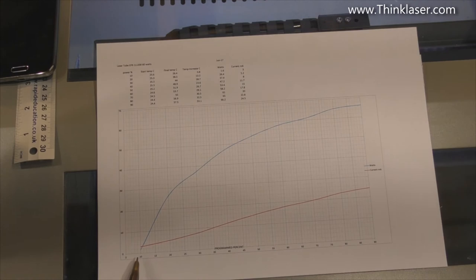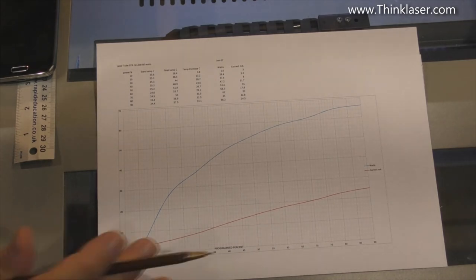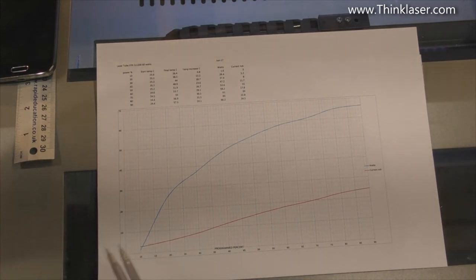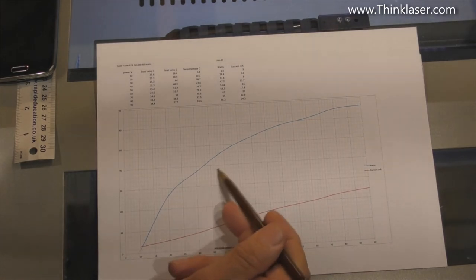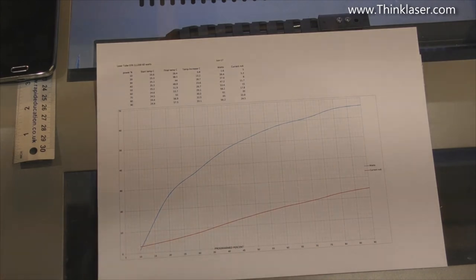People get rather confused and think that if they've got a 60 watt tube and put in 50% power they're going to get 30 watts out. But look — 50% power is in fact going to generate something like about 55 watts; it's not halfway up the scale. This is a non-linear characteristic. We worked down to 10% power, and probably if I drive it much lower I might get down to possibly 9.5%, and then I should get no power out of this device at all.